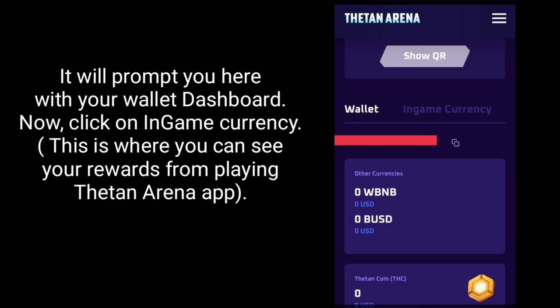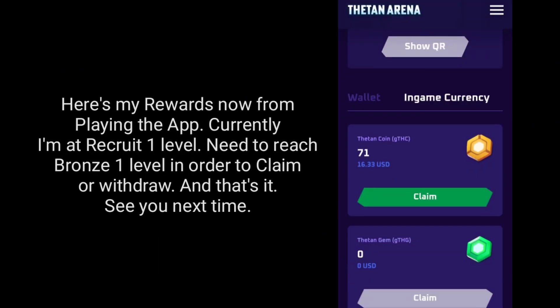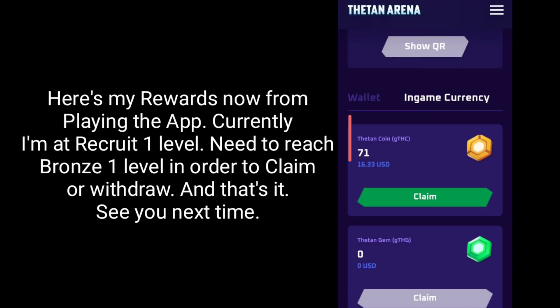It will prompt you here with your wallet dashboard. Now click on In-Game Currency. This is where you can see your rewards from playing the ThinArena app. Currently I'm at Recruit 1 level — need to reach Bronze 1 level in order to claim or withdraw.